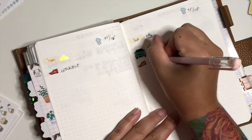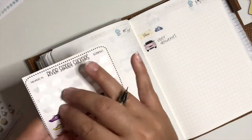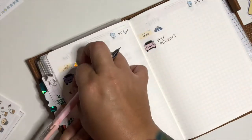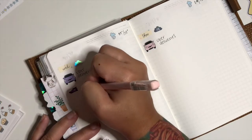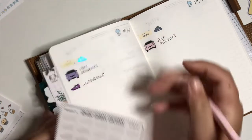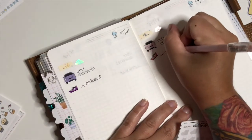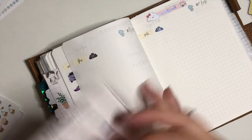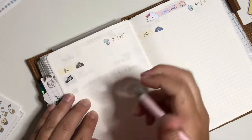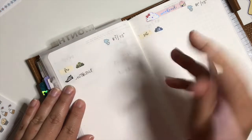Next are the workouts. Last week I had specific workouts for every day, but this week I'm just going to put a general 'workout' because some days I don't feel like doing cardio and I'd rather do weights. I don't want to force myself to do one I don't want to do because then it won't happen at all. I'm trying different handwriting styles to give a little uniqueness to every day.